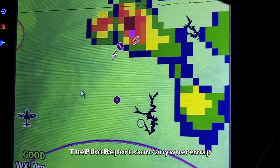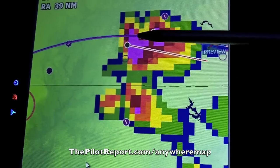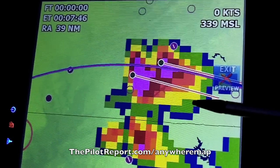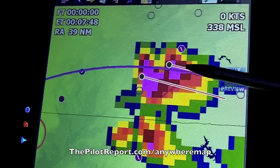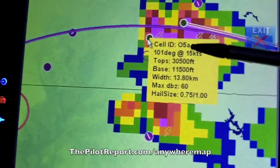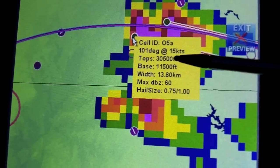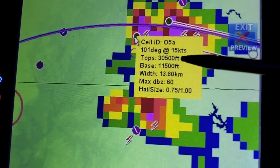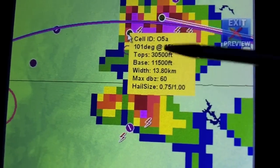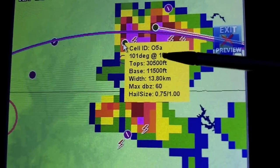You can also change the opacity of the radar overlays so they can be see-through or fully opaque — here I have them at 100% color so you can clearly see they're there. Right now we're seeing a radar return from a thunderstorm just over the Pennsylvania line. You can click these little storm track icons and they tell you the storm ID, tops above flight level 300, bases at 11,000 feet, the max radar return, possible hail size, and the vector of the storm track — this one is going 101 degrees at 15 knots. Lightning strikes received over the XM system are also shown.